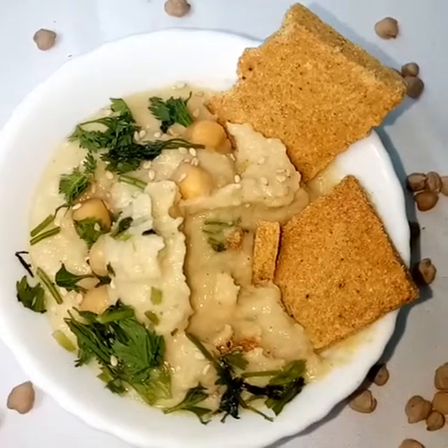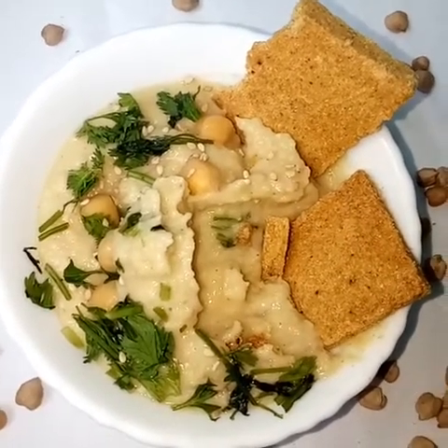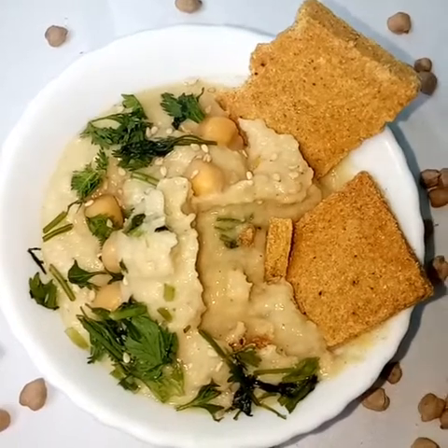I hope you enjoy. Remember to eat to the glory of God, and also remember to be a channel of light in everything that you do. If you like this recipe, remember to give it a thumbs up. Bye, see you!